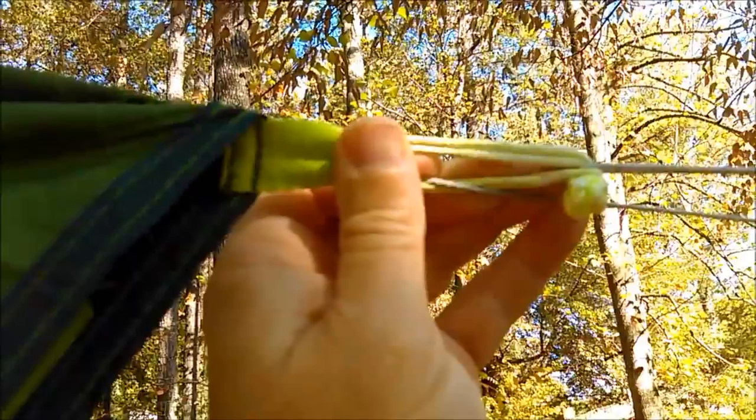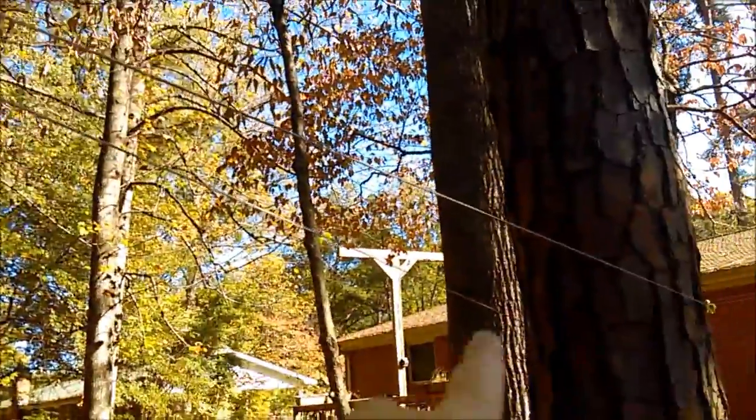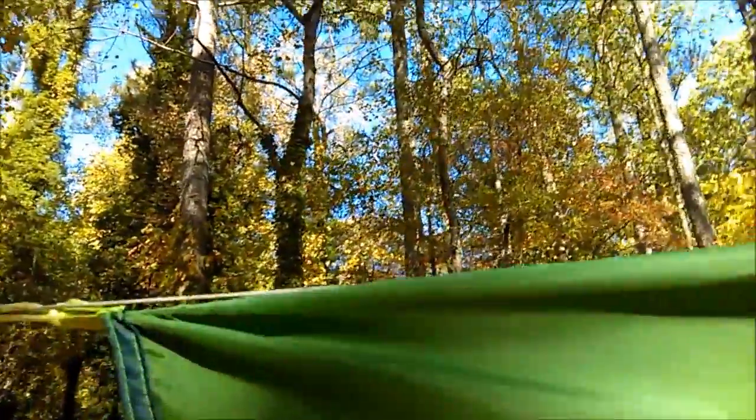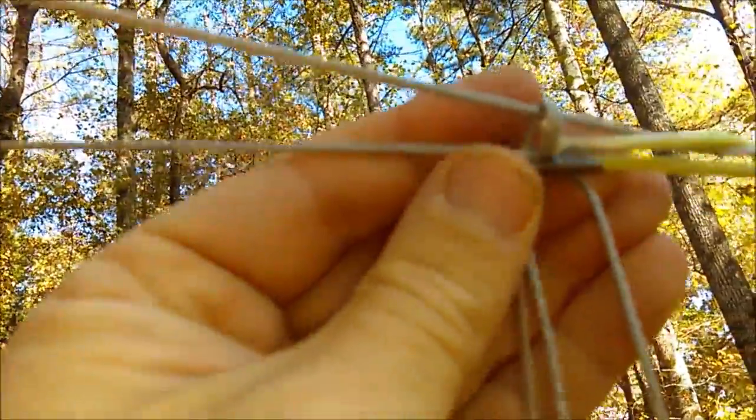On this end I have a soft shackle attached to the tarp; it goes around the tree and you see the V there. The ridgeline goes across the top — the ridgeline is on top of the tarp, you can see — then it passes through this continuous loop here and around the tree.